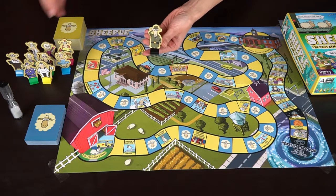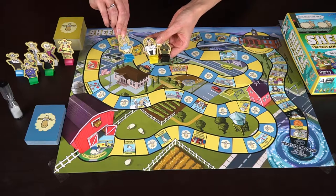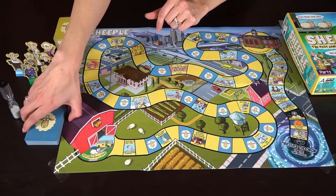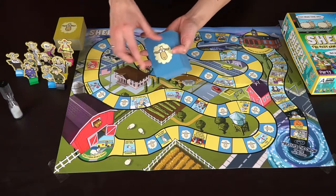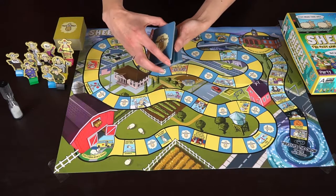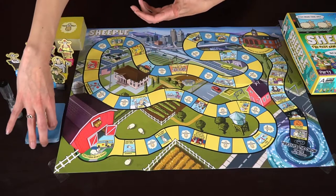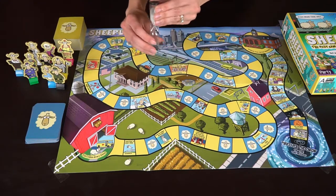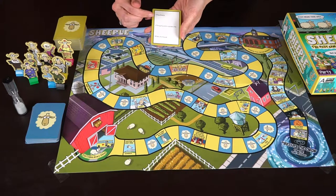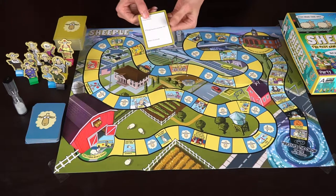There are different characters you can choose from — lots of funny sheep-type characters with very cute art. You also get blue cards which you pick up when you land on blue spaces; they have certain action items like moving forward or backwards. There's also a timer for the timed component of thinking up words for the different categories.